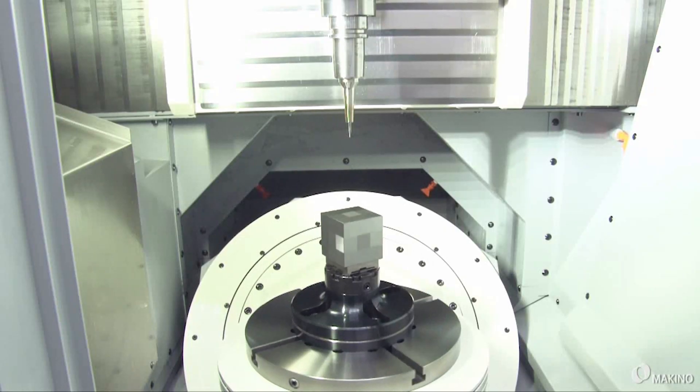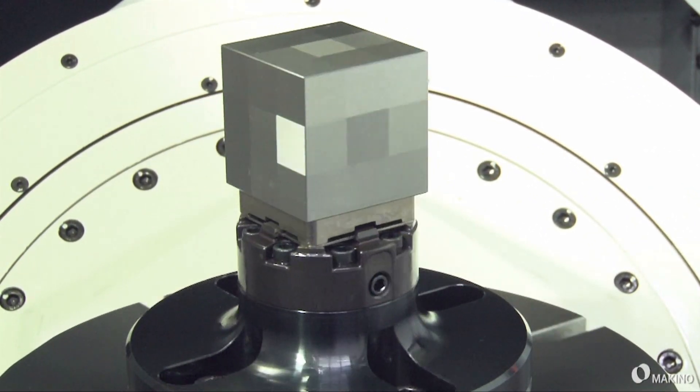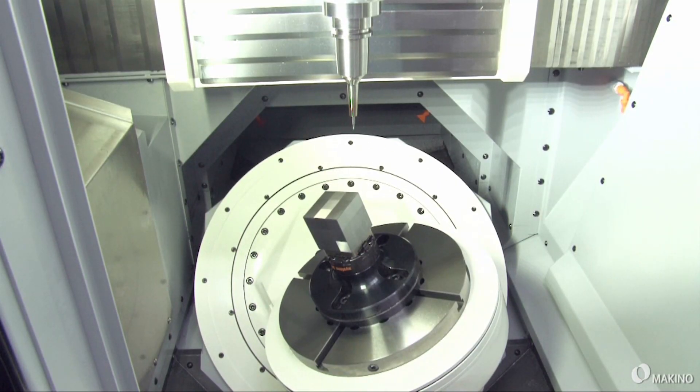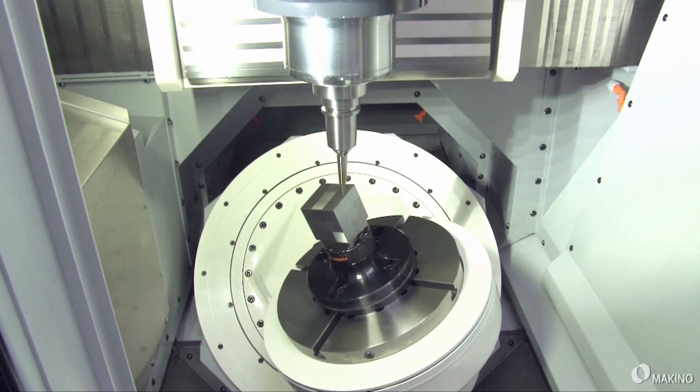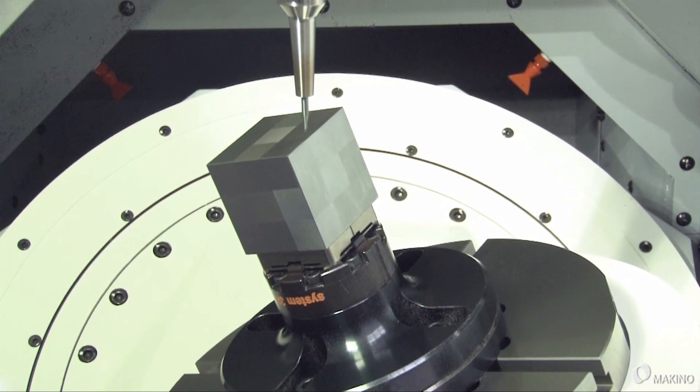When you look at the construction of the machine, I presume it's got to be very, very rigid. Yeah, incredibly rigid. It's on a single-piece cast-iron construction, on three-point support — as a number of Makino machines are — and it's a portal bridge-type design as well.